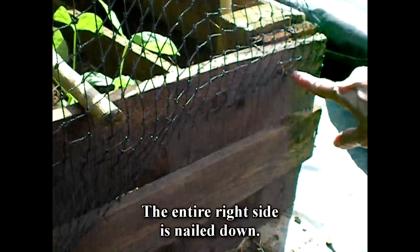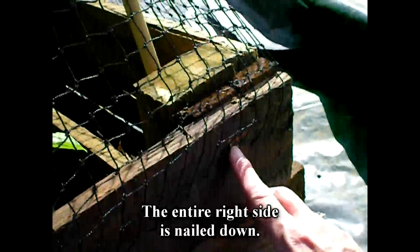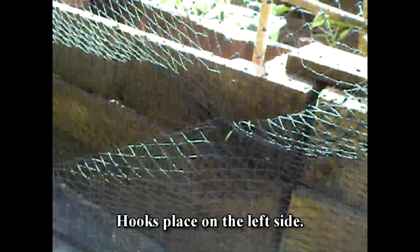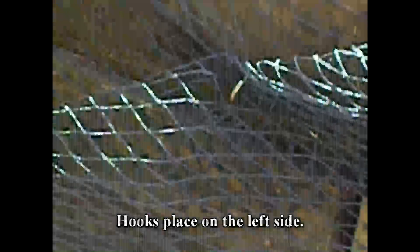We covered it with some netting to keep out the rabbits and the deer. We nailed in the netting here to keep it in — nailed it on the one side, on the right side. On the left side, we are using hooks to hold the netting in. It just comes undone like so. The hook part is big enough to pull all of the extra netting into it to help keep it taut.